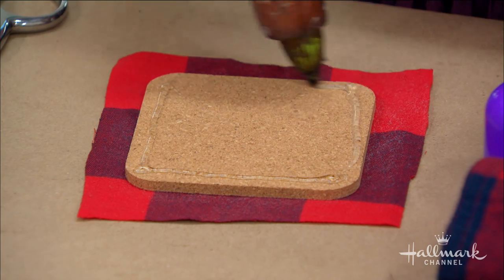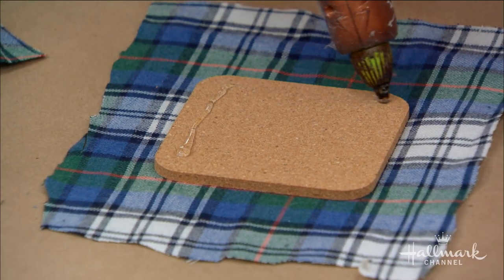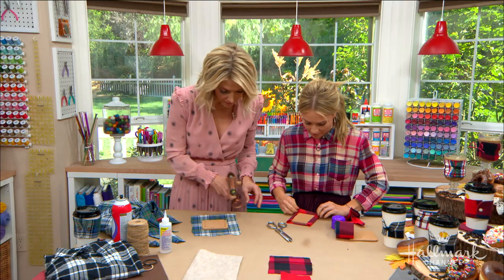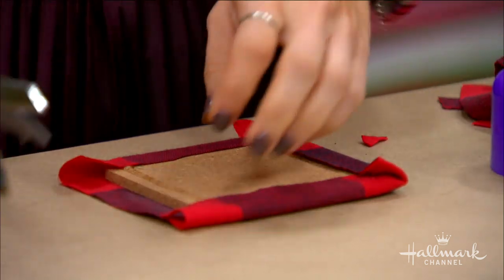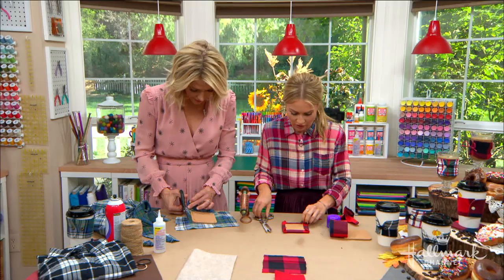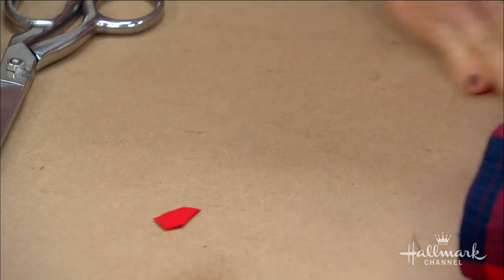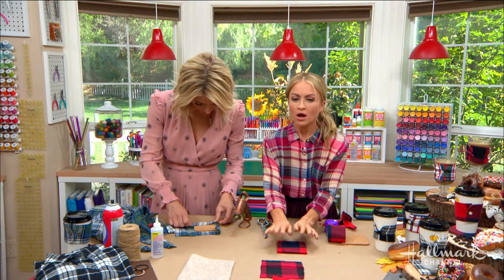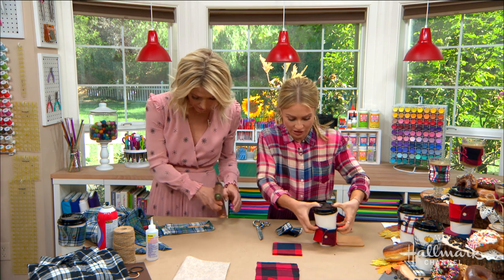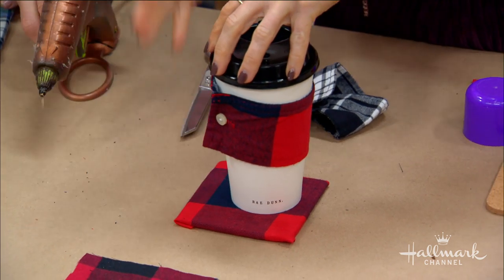Apply hot glue along the outside edges and fold the fabric over. You can snip the corners to help them fold neatly, then cut off any excess. And you're done — you have your little coaster and everything matches, which is super cute. This would also be great for a kid going off to college for their dorm room. You could use almost any material for this.